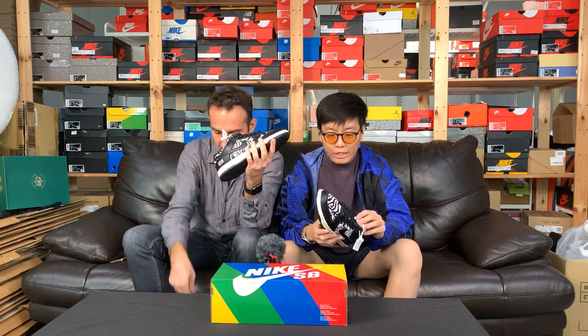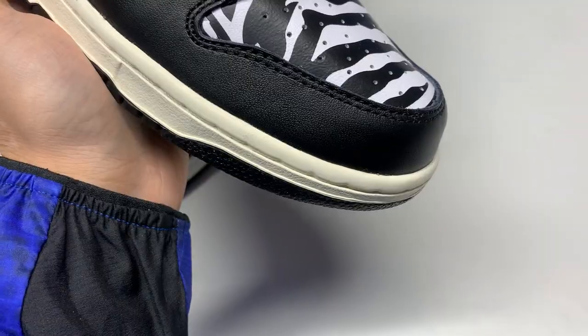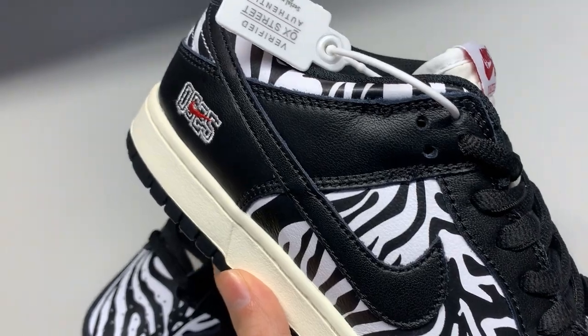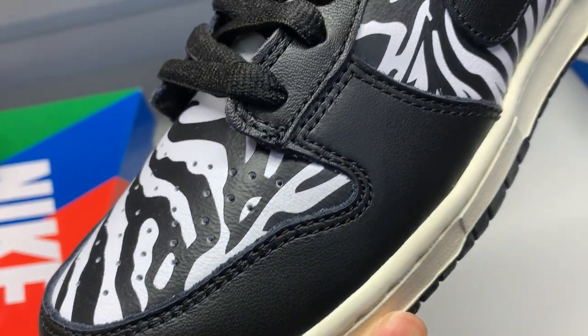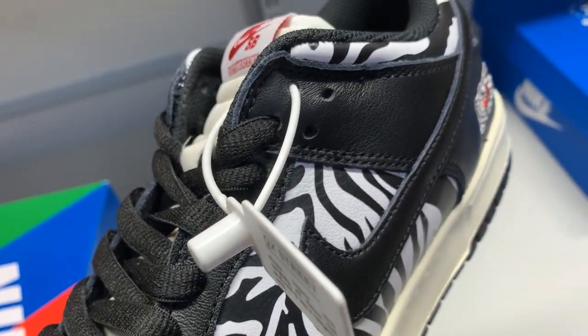I'm quite tempted myself, I must say. Not bad. So guys, if you don't know the backstory behind the shoe, this is a collaboration between Nike and this skate shop called Quarter Snacks — yes, in New York. They're located in New York. And we feel they've put in some kind of admirable effort for this drop.